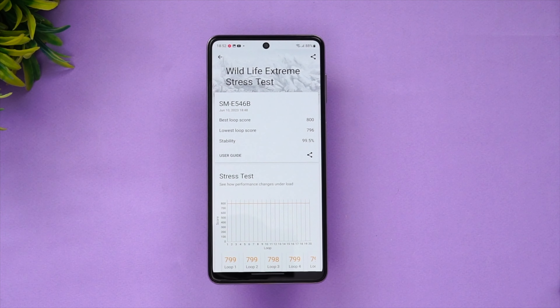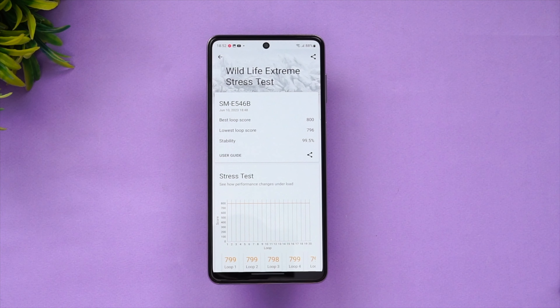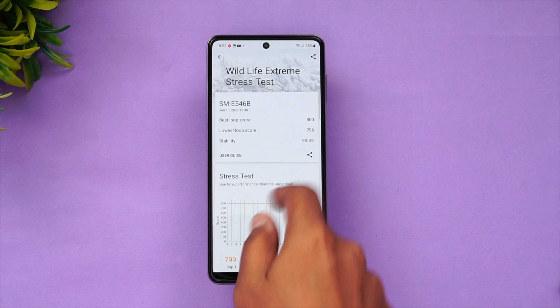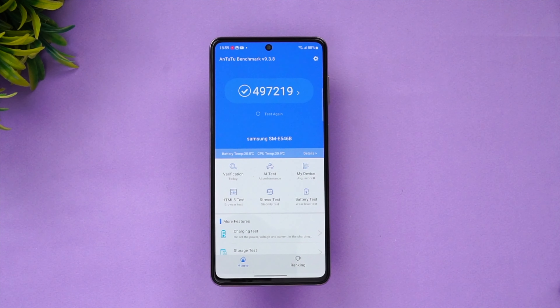We're done with the Wildlife Extreme stress test. The best loop score is around 800 and the lowest loop score is around 796, with a stability score of 99.5% — which is quite surprising. The loop score isn't very high compared to flagship chips, obviously, as it's a mid-range chip, but it has very good stability.